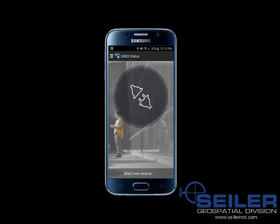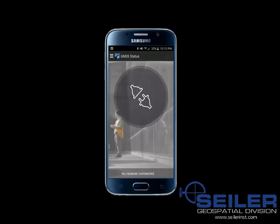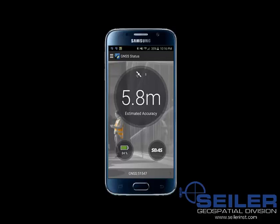From here, I am going to see a list of options of Bluetooth devices that I can select from. I am going to select the GNSS 51547 receiver that I had Bluetooth paired with my phone previously. I am going to select the plug icon to the right of that and let it connect. It is now connected to the R1 GNSS receiver.